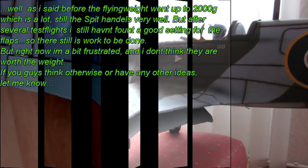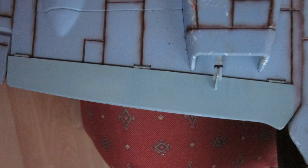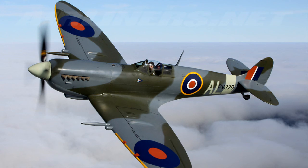So, this should be it. I hope you enjoyed the short video. If you have any questions about the plane or the modifications I made, just leave a short note and I'll get back to you with answers. Have fun at the flying field guys. WarbirdHead66 out.